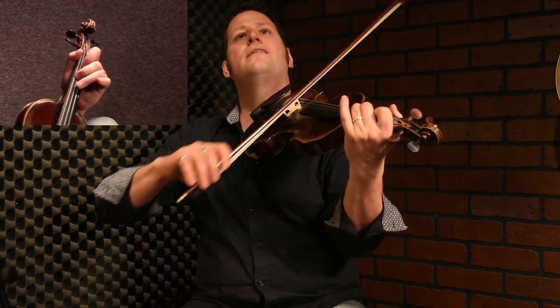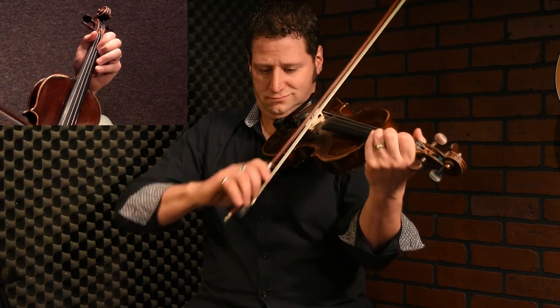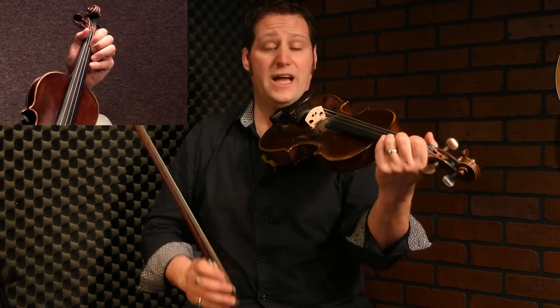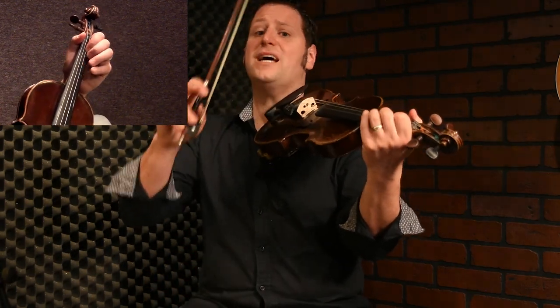When you start, you start with the B — first finger on A string. That's the first phrase; we go up the scale.